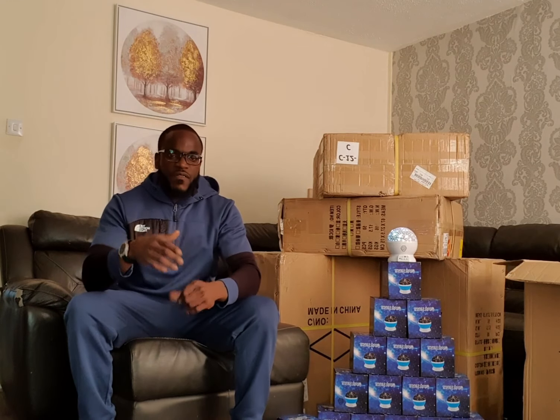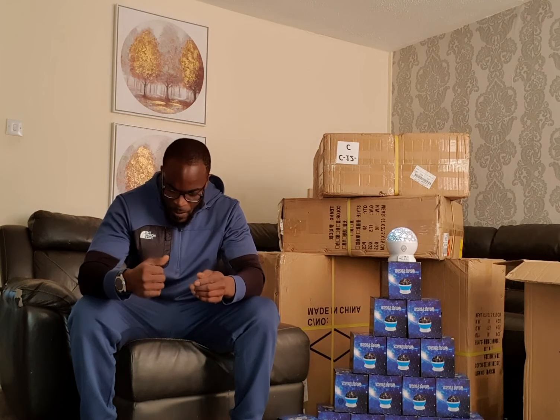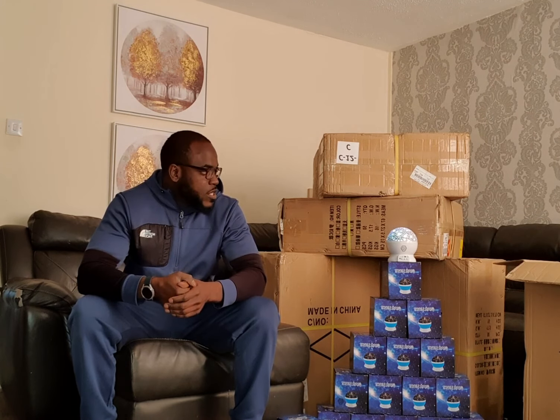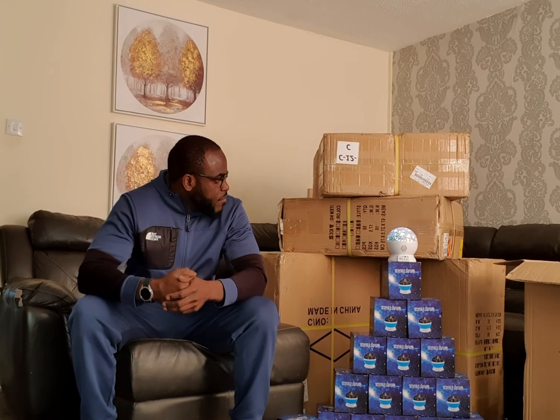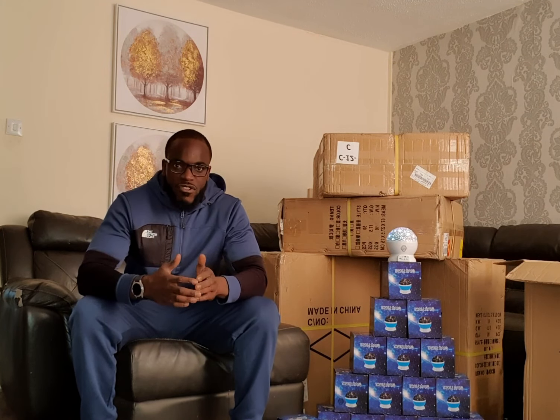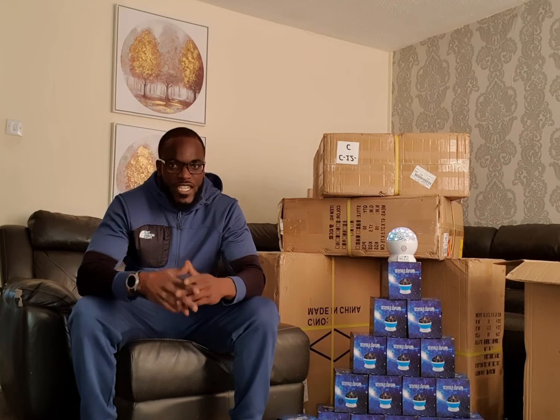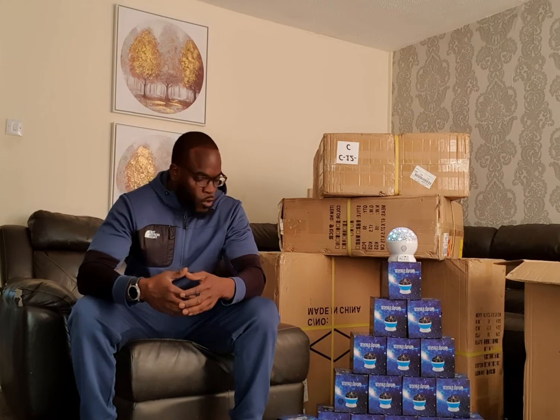My first shipment is in — 250 units. Before I get into that, you have to know why you're doing any one thing. It's taken me seven months to get to this point, which is a lot longer than I wanted, but I'm working with people across the world. The timing of the year was a factor too — the Chinese New Year, where suppliers take a whole month off. That was something new I had to learn, but these are all new things you learn along the way.